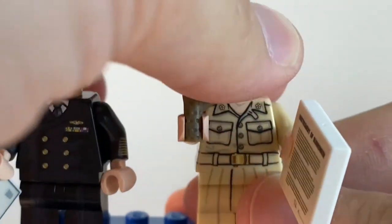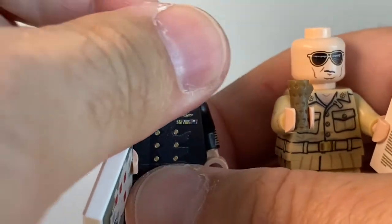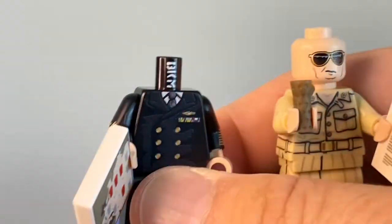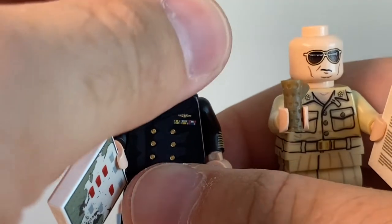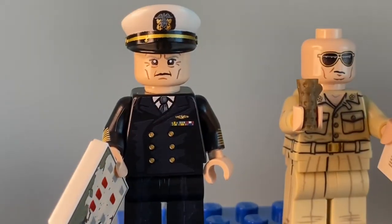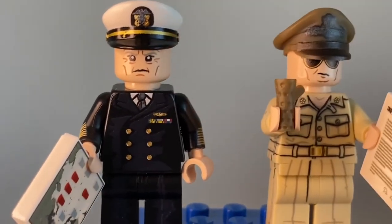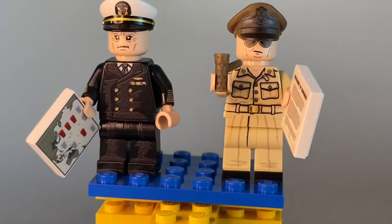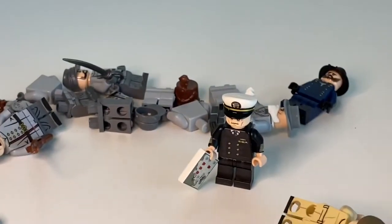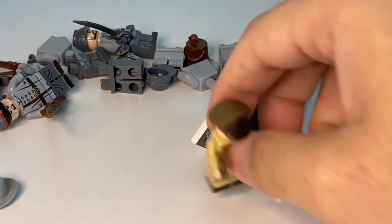Checking the back of the heads — nothing crazy here, no Easter eggs. These are store-exclusive figures. That's quite a lot of exclusive stuff happening here on the table at the moment, but let's go ahead and continue with the figures.